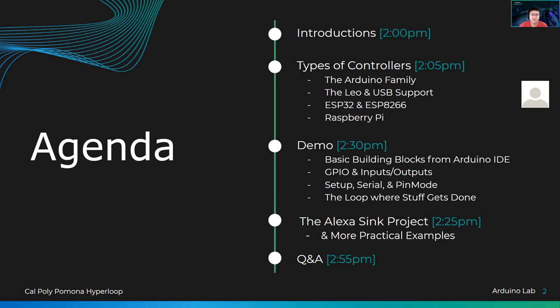We're going to go over GPIO, which stands for General Purpose Input Output Pins. We're not going to go into PWM or Analog today, just the basics. We're also going to cover setup, serial, and pin mode — what goes in the setup block and what goes in the loops — just the basics of how you can create an Arduino script.